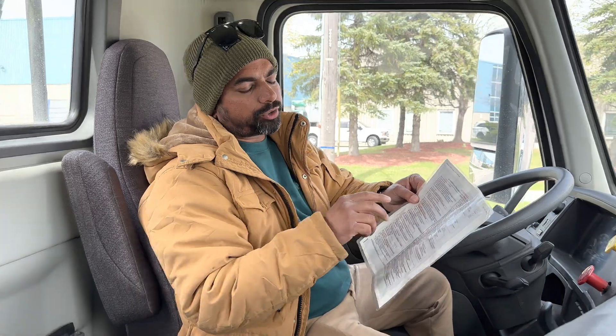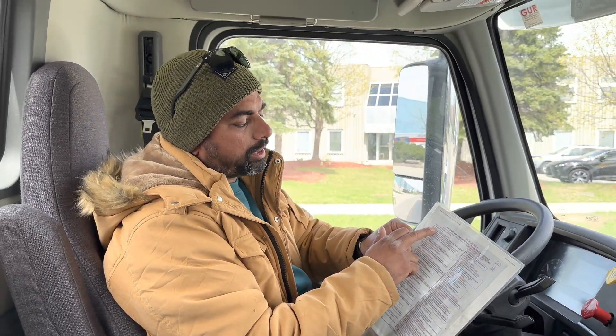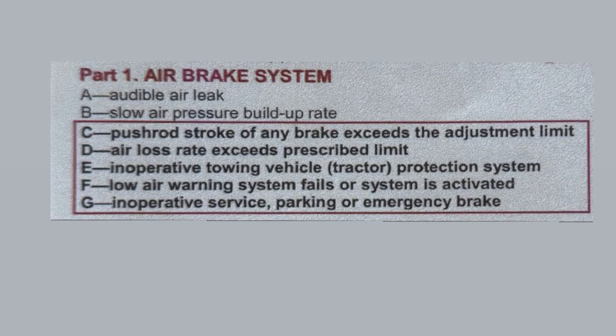Now we are doing the second question. The second question is in the air brakes — that is slow air pressure build-up rate. For the slower pressure build-up rate, the answer is B only. You just have to read B: slower pressure build-up rate. I am going to demonstrate slower pressure build-up rate.